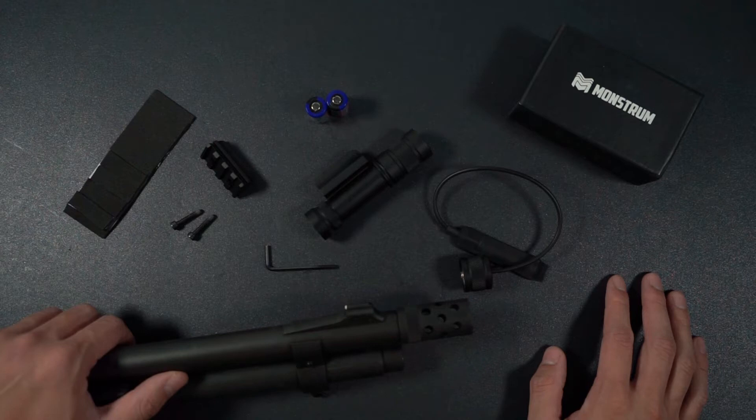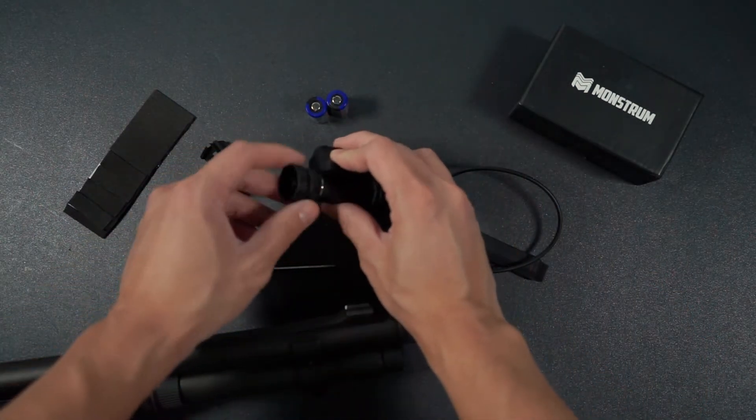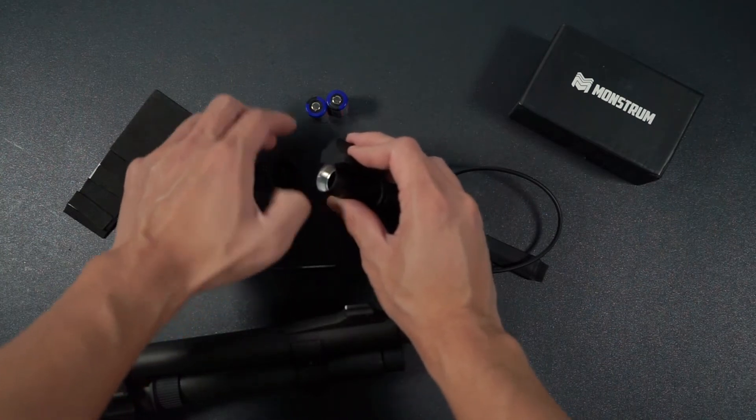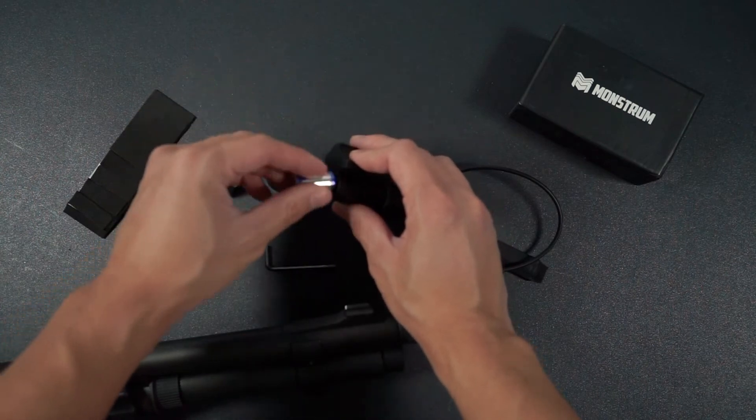Installing the FMS-200 is actually quite straightforward. First, install the batteries into the flashlight. If you are planning on using the pressure switch, now is the time to swap out the button switch for the pressure switch once you install the batteries.